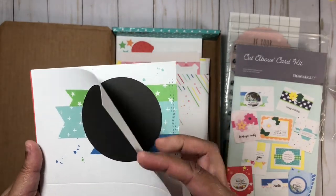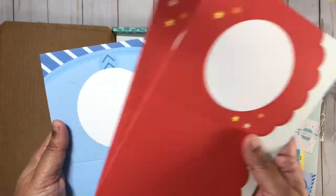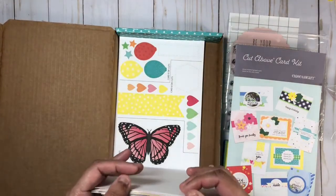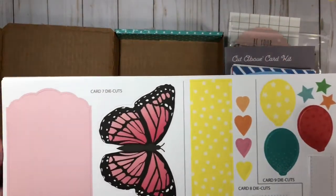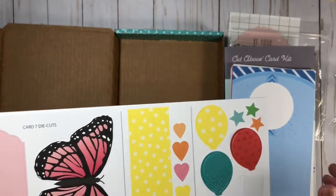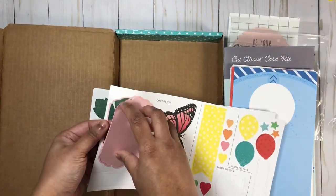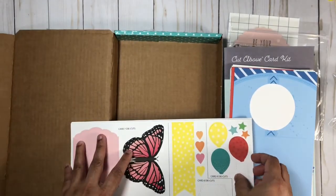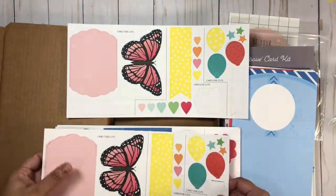Here's one of the shaker card designs, and here's the second and third. Along with the pre-printed card bases, you get all of the die cuts you need to put your cards together. They are clearly labeled, so when you go through your instructions you'll look for the card number, find the die cuts, punch them out, and add them to your card as instructed. You get two sets of each since you create two cards of each design.